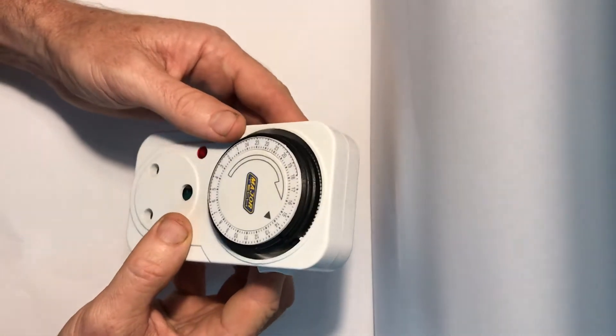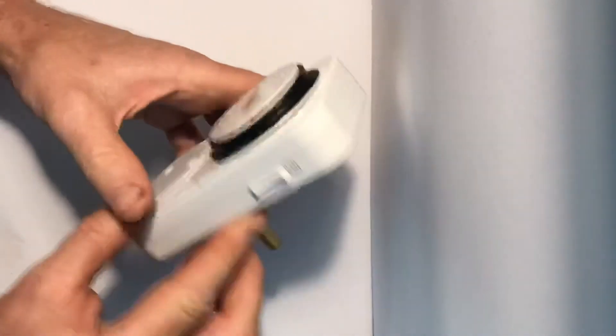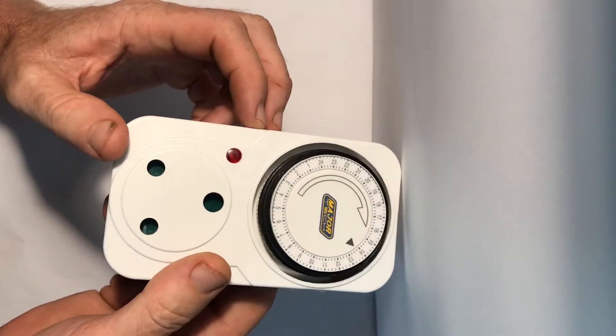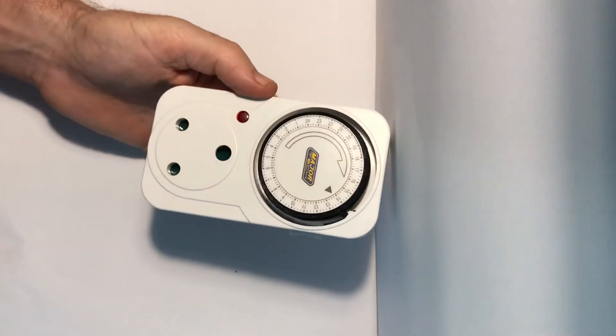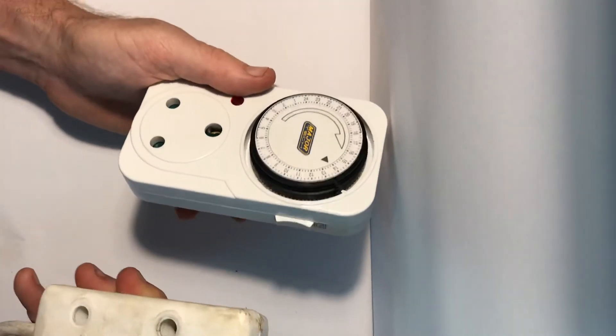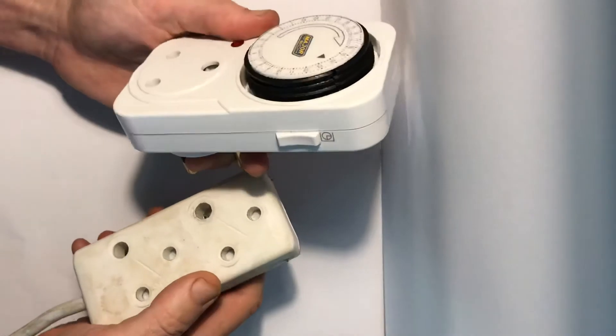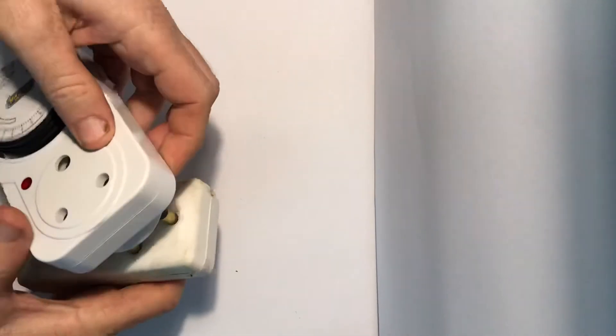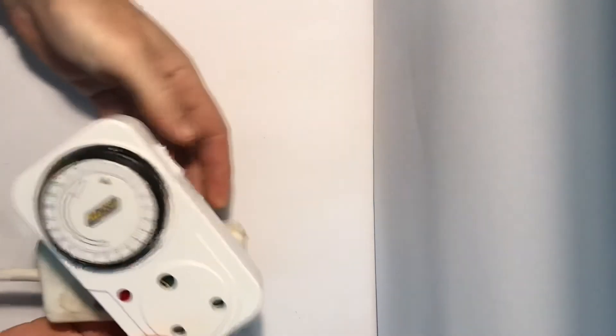Of course we're in South Africa — for those of you watching elsewhere — so we've got a standard South African plug you don't get anywhere else in the world. The first thing to do is plug it into a power supply.